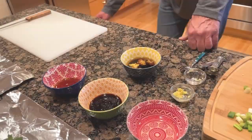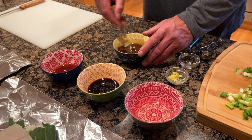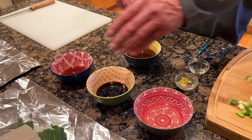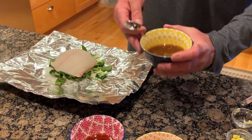Grab a fork and mix that all together. You want to make a double, triple, even quadruple batch of this because it is super good. Put some of it in the fish packet itself and save some for the table when you're enjoying these later. We're gonna spoon some of this onto the fish packet.